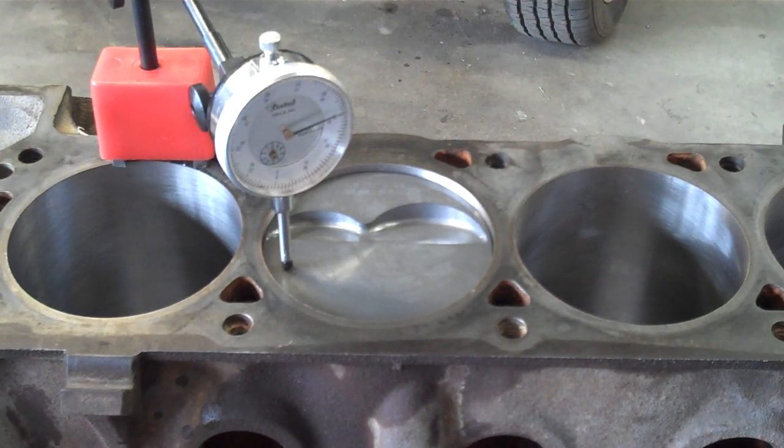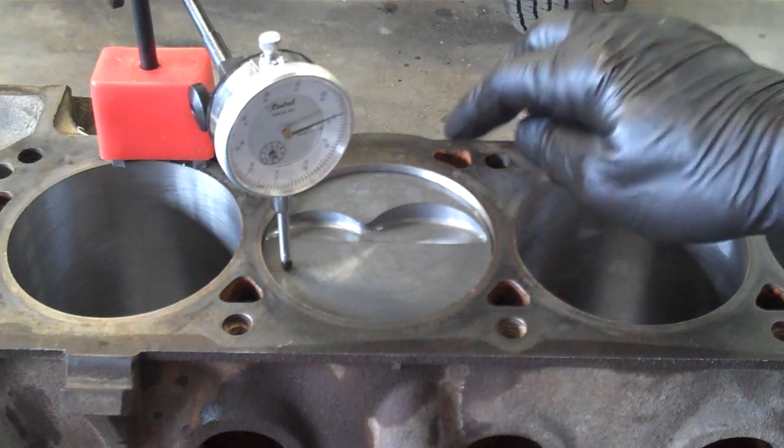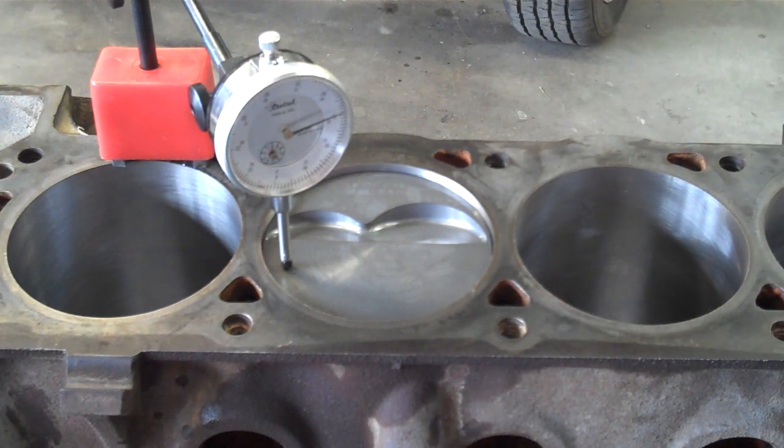This engine is still in its mock-up. The mock-up is when you build an engine kind of preliminarily. You start the assembly and you check all the clearances, you check everything to make sure that everything is going to work. All the measurements are taken, and that way if adjustments need to be made in the final machine process, you can do that.